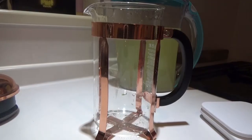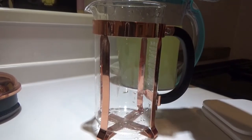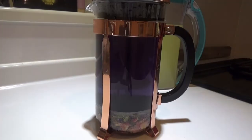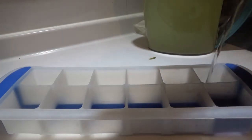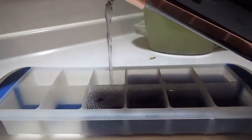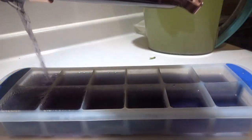Dump those all into a french press or tea press if that's what you have. If you don't have either one of those, put it into the largest container that you can put a lid on, so that way you can let it brew and keep that heat in during that 10 minutes. After the 10 minutes, pour it into an ice cube tray. I'm using silicone to make my life easier when trying to get them out later. Freeze until frozen.